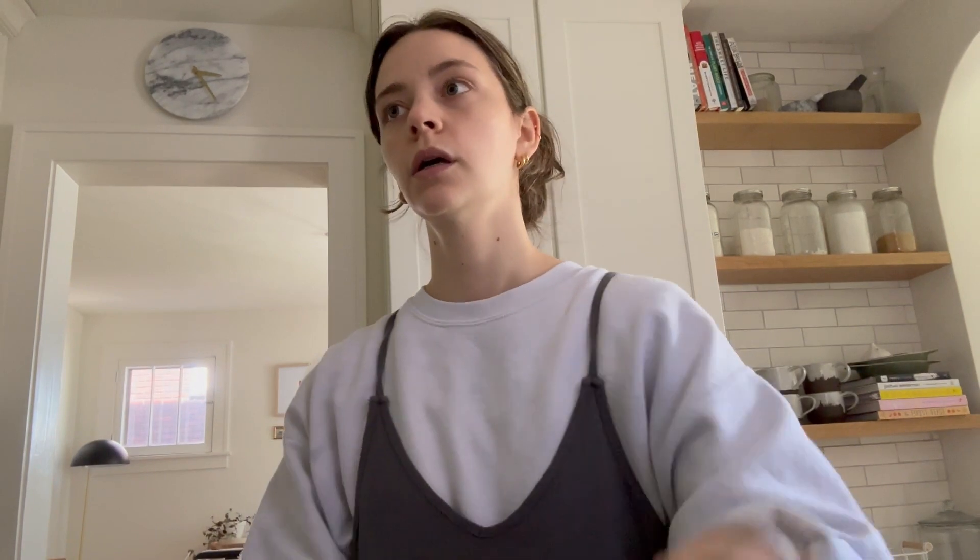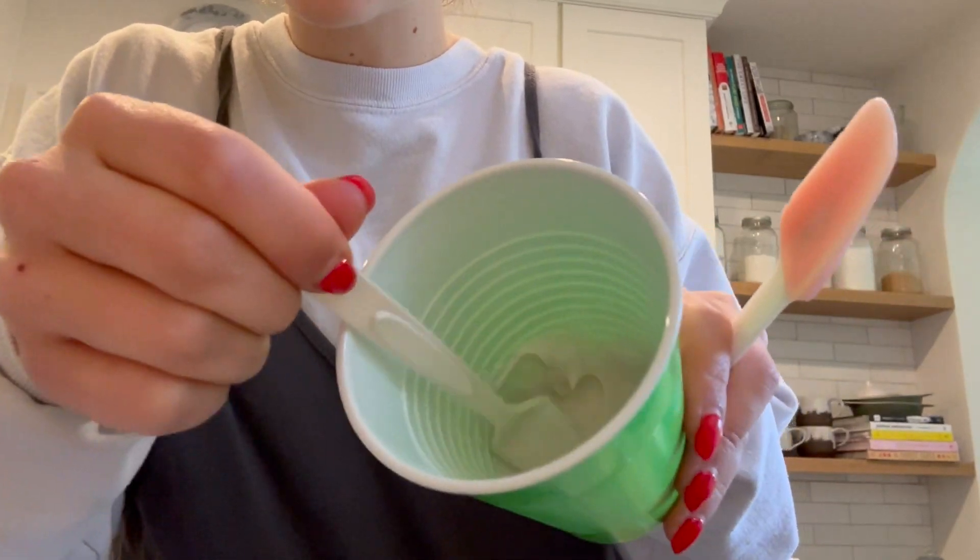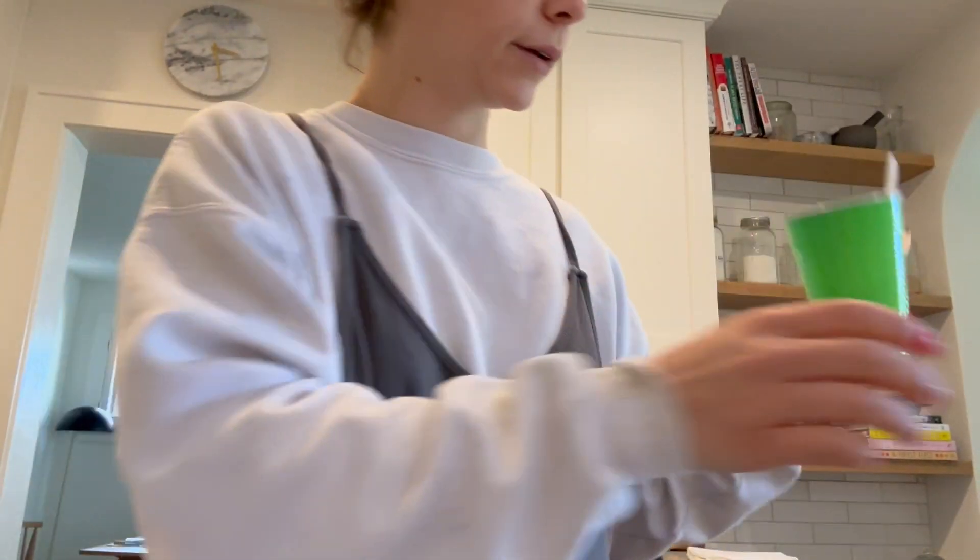So we've got the water in here and then we add the powder — I opened it and it's just powder, really easy. I think that looks smooth and creamy, so I'm going to go with it.